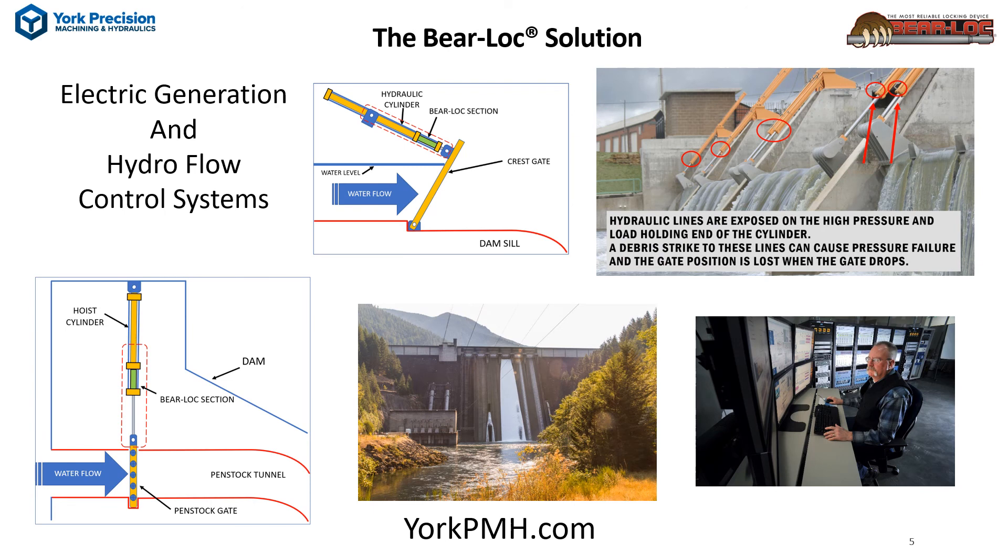BearLock has been installed on U.S. Army Corps of Engineers hydraulic actuators for water control systems. For your new or modernized electric generation control system hydraulics, ask for BearLock.